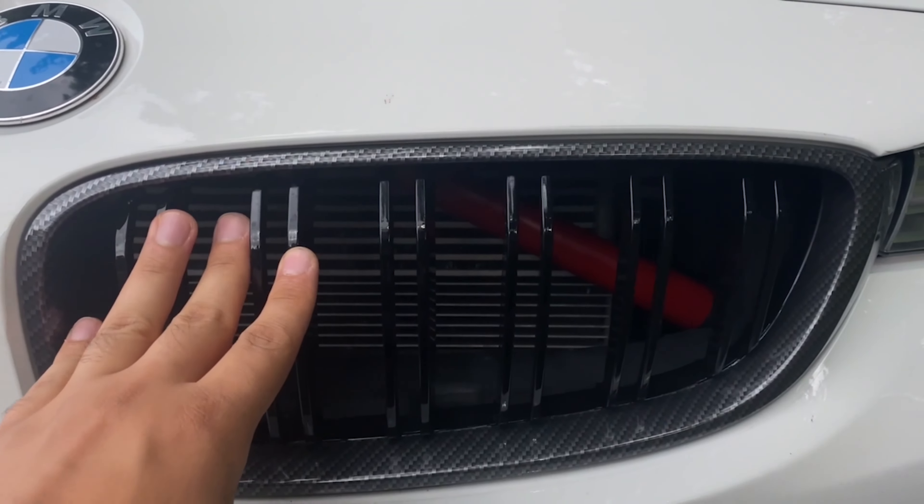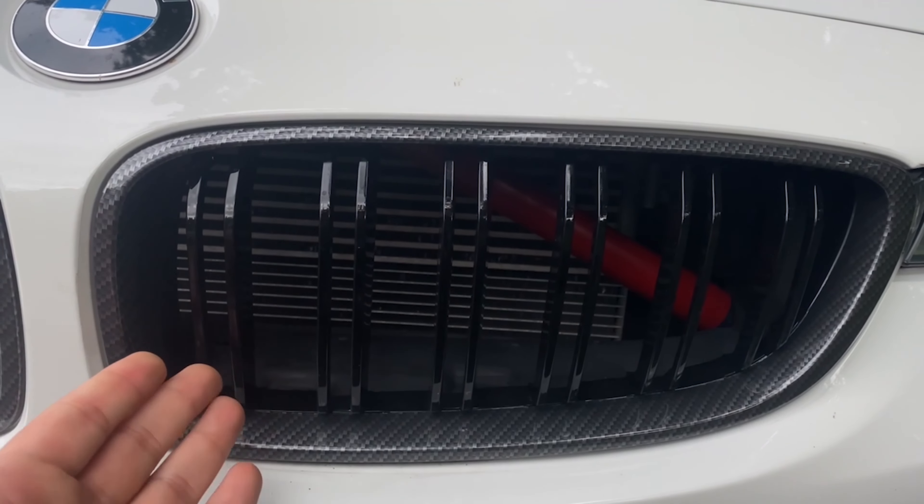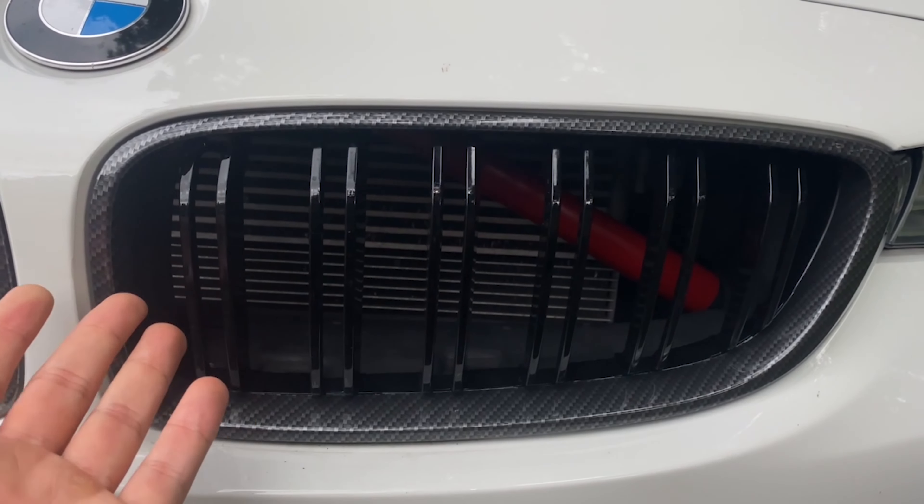I know I just swapped them out for these carbon fiber style grills like maybe a week or two ago, but there is a reason why I'm changing them again. I'll tell you guys more about that later. Also there's another mod that I want to do to the car that actually has to do with the grills as well. The other mod isn't really about the grill itself, but to install it we need to take off the grill. So I figured I might as well do that mod and then replace these grills at the same time.